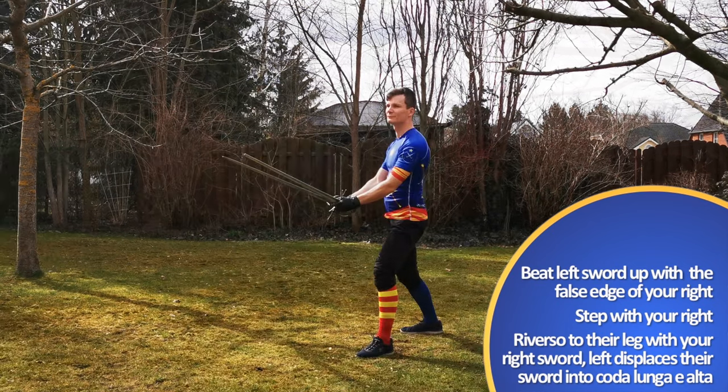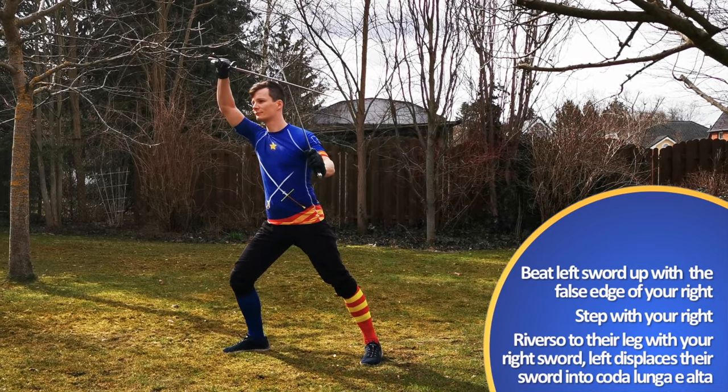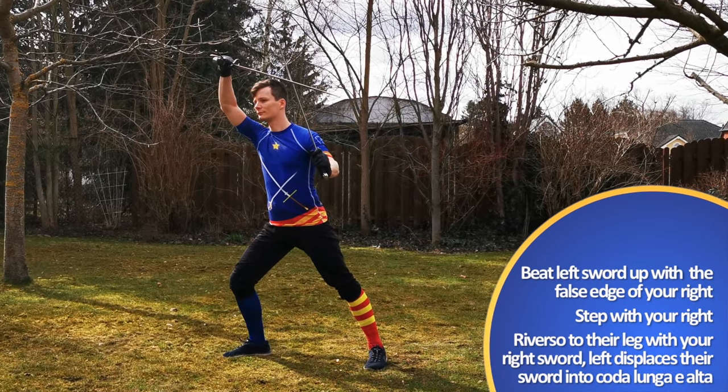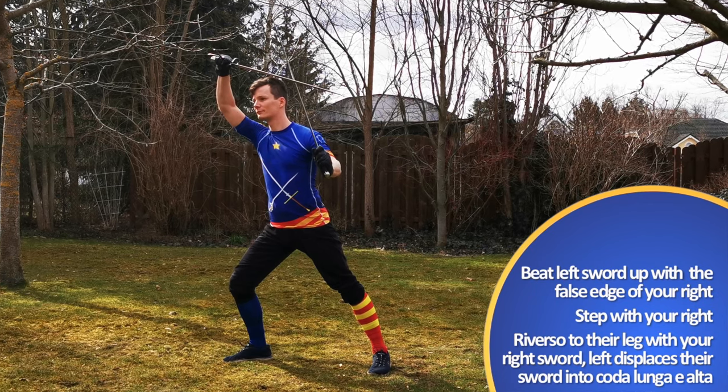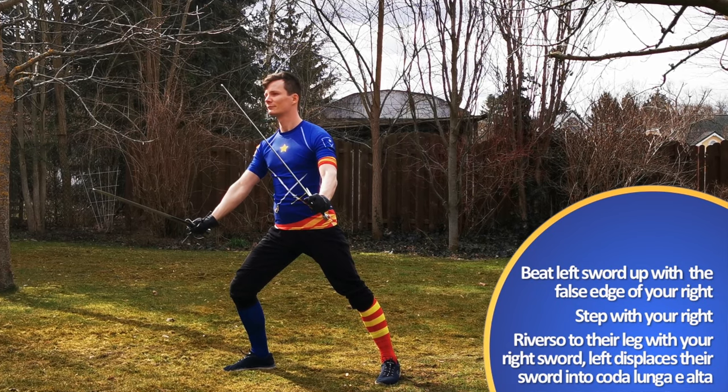Beat up your left sword with the false edge of your right. Then deliver a Reverso with your right sword to their leg, while your left sword pushes their sword down and to your left into Coda Longa e Alta.